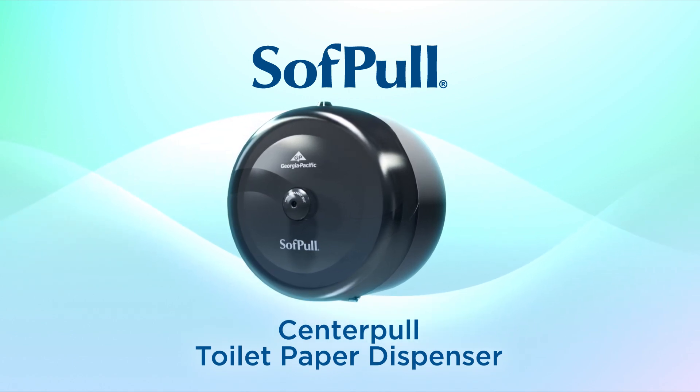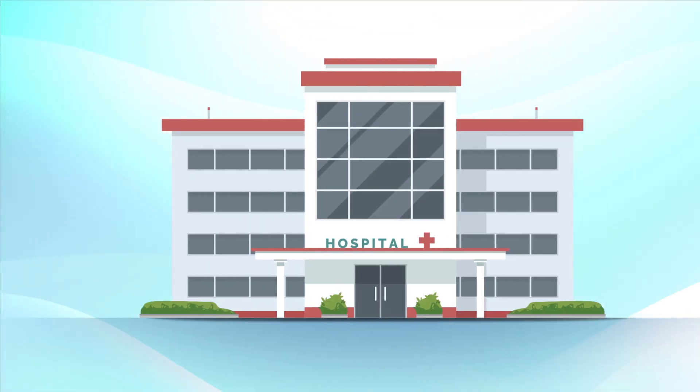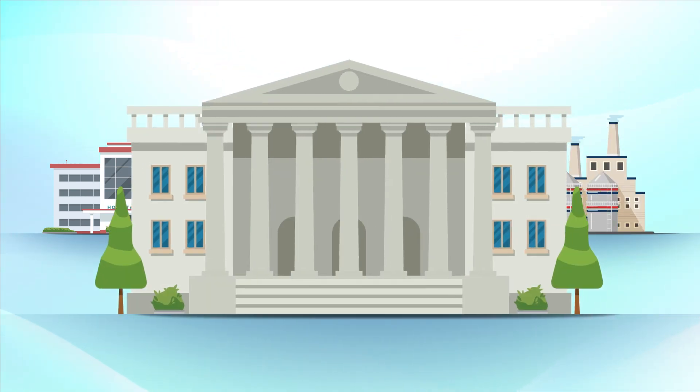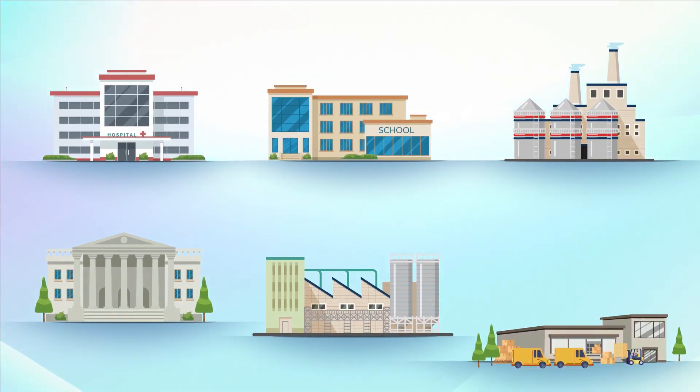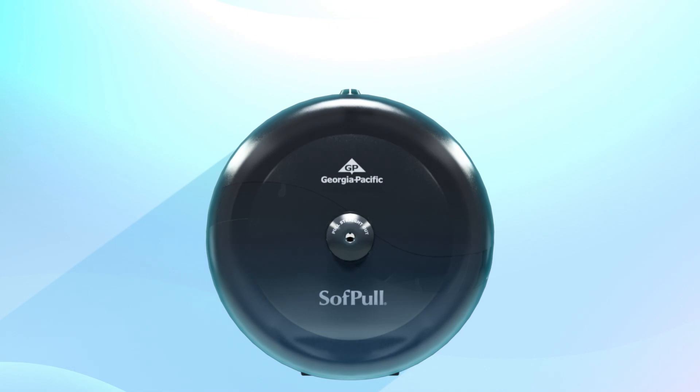This innovative product puts a new spin on high-capacity toilet paper dispensing, making it ideal for health care, education, manufacturing, and government facilities, as well as a wide variety of high-traffic areas. That's because some SoftPull dispensers hold up to 2,000 sheets of paper, while keeping them clean and protected.